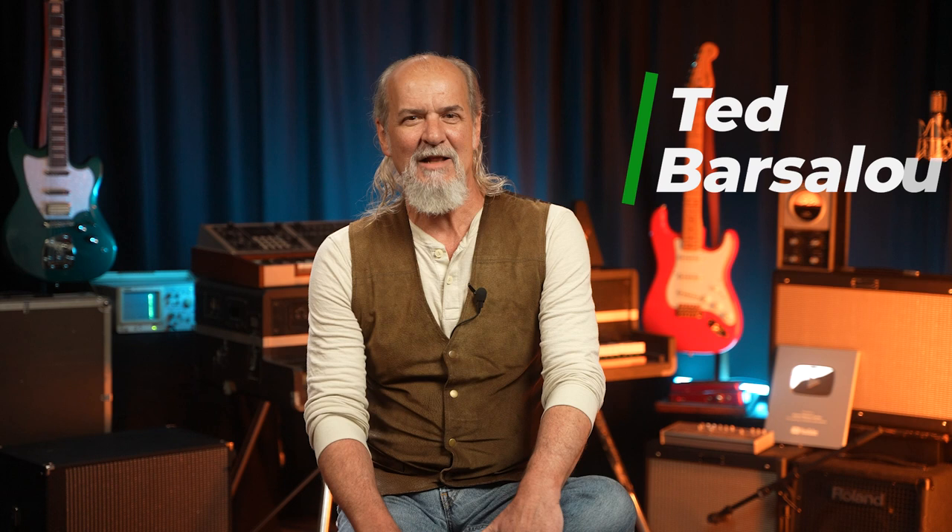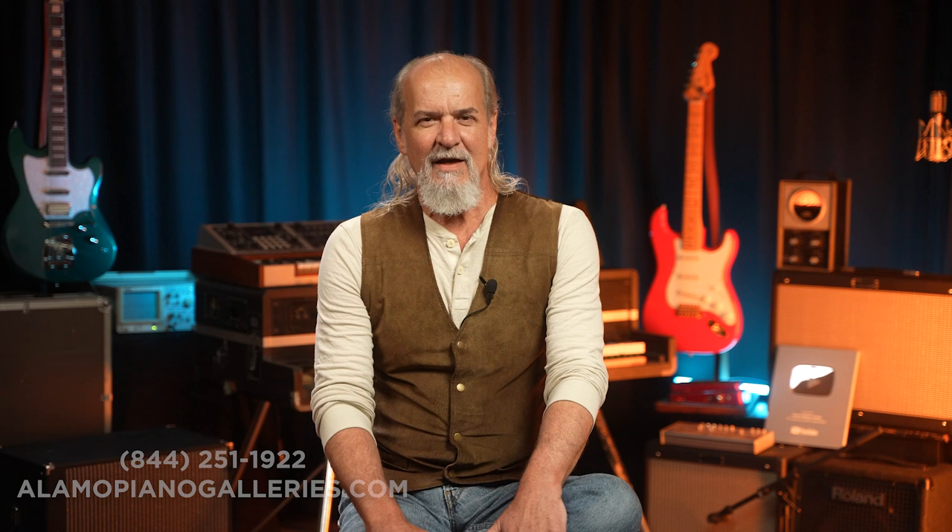Ted Barsalu with Alamo Piano Galleries. Look for us online at alamopianogalleries.com. We have stores in Michigan — there's two. We have two in Ohio, two in Texas, and a store in St. Louis and Kansas City as well.